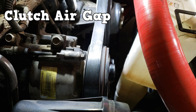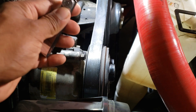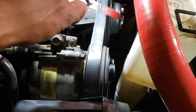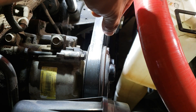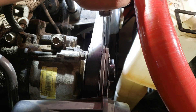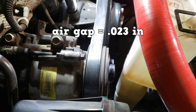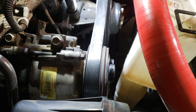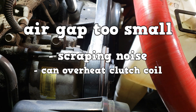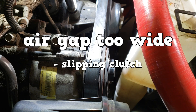The clutch has a specified air gap. The specification for this vehicle is between 14 and 30 thousandths of an inch. Here we have a non-magnetic feeler gauge — 23 thousandths fits in snugly, while 24 thousandths is having a hard time going in, so the air gap is 23 thousandths, within specification. If the gap is under specification, the clutch can make a scraping noise when engaged and can overheat the clutch coil. If the air gap is over specification, the clutch can slip when engaged.